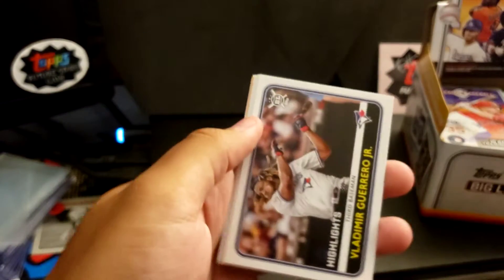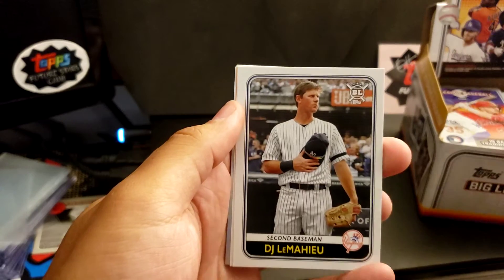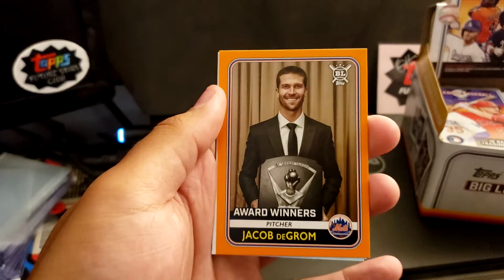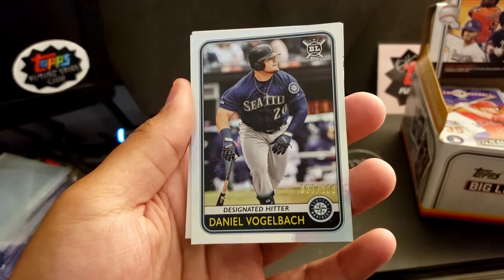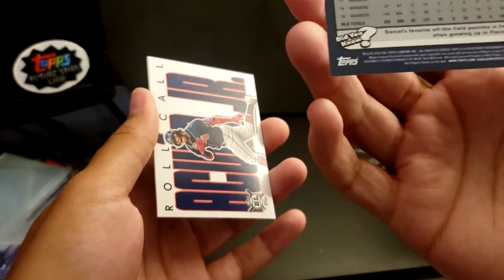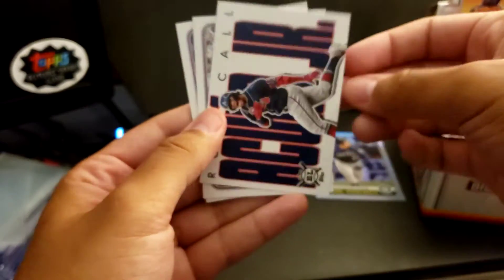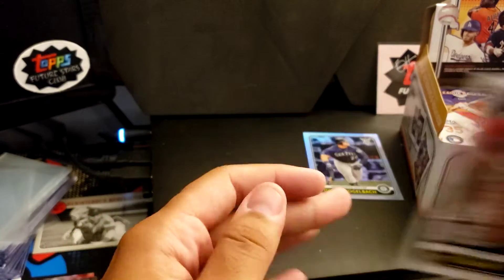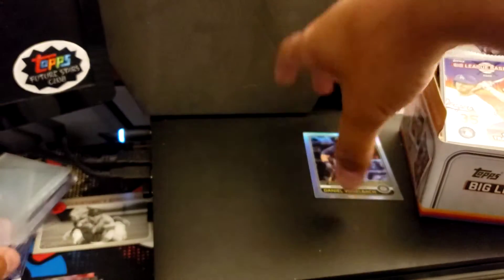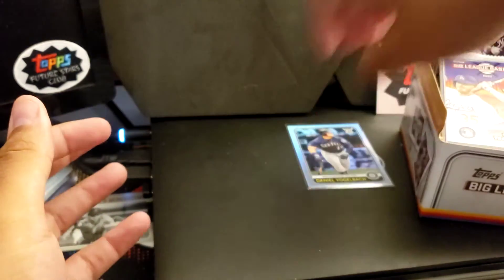See a Bryce Harper in the back of that one. Austin Meadows. Vlad Jr. — another one for the PC. Yasmany Grandal. DJ LeMahieu. Trent Grisham rookie. Jacob DeGrom awards winner. Got a Dan Vogelbach numbered 27 out of 100 — put that in a sleeve. Got an Acuña Jr. Roll Call — another one for the personal collection. Ozzie Albies. And a Highlights Bryce Harper.